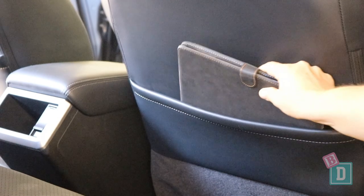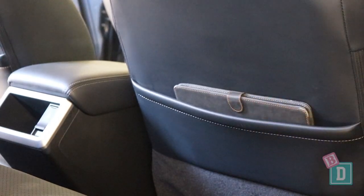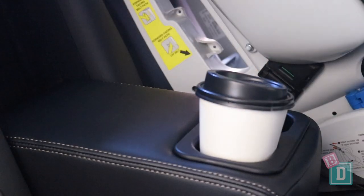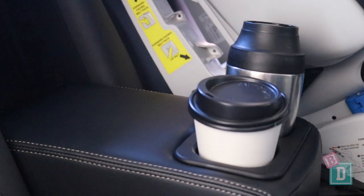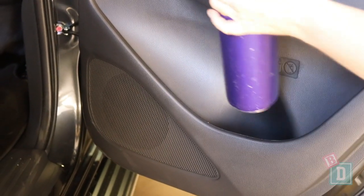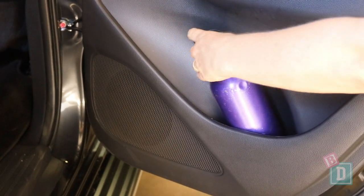Storage in the GLX and GLS models is pretty much the same. There are map pockets in the back of both front seats — they will hold but not conceal an iPad. There's a fold-down armrest in the central seat back with two cup holders that'll hold a reusable or disposable coffee cup, but a large refillable water bottle won't fit. The door bins in the back are small but a really good size to hold a large refillable water bottle.